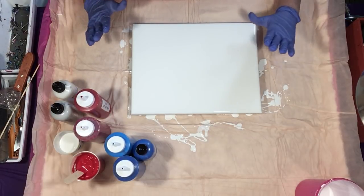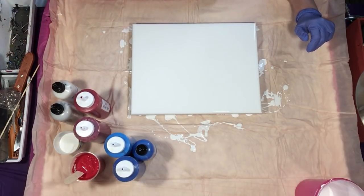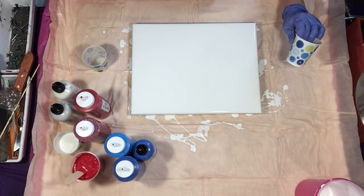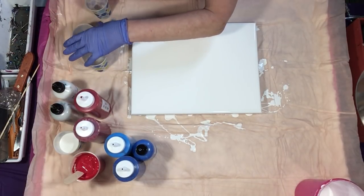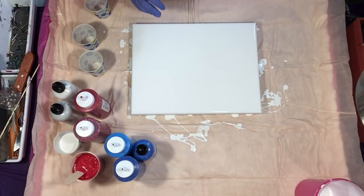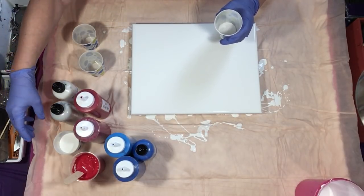I wanted the white base because I'm just going to do a dirty pour over this. I'm going to use probably three cups — a blue cup, a red cup, and a white silver iridescent cup — because I want to do each of the colors in one cup. I'm just spraying them lightly with WD-40 spray, and all the paints have silicone, so we will get some cells, hopefully.